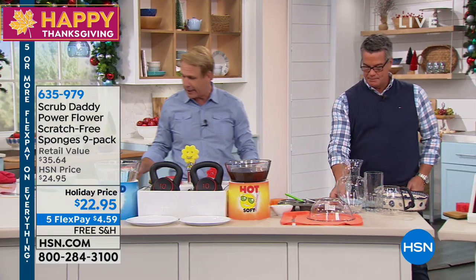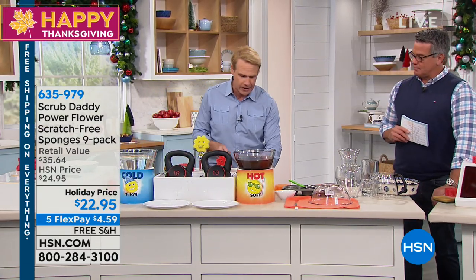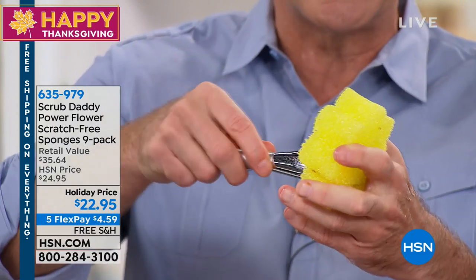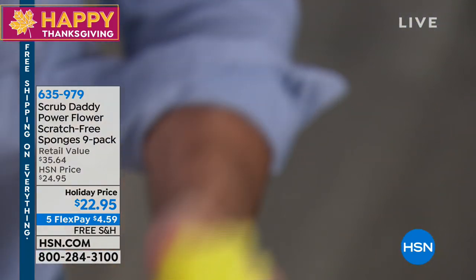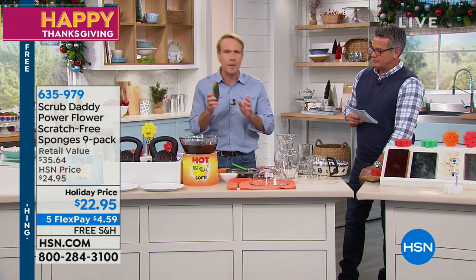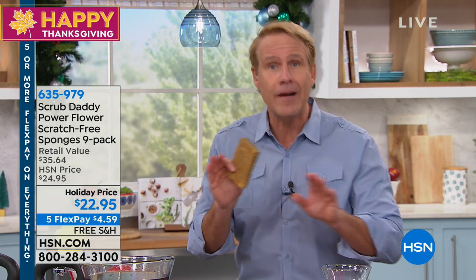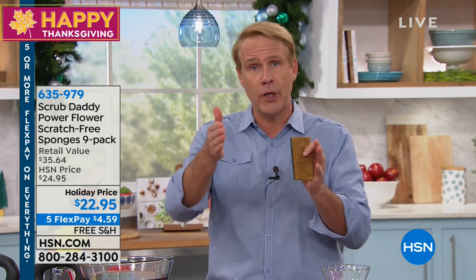Here's another trick we learned online. For you ladies out there — you can use this to clean your makeup brushes. You put it right in the mouth of the sponge and it cleans the brushes. There are all kinds of applications. The flower power never sours. This is a typical sponge — it's gross. I want you to smell your sponge, then throw it away. This is independently laboratory tested, never to smell for up to two months. You can also put it in the top shelf of the dishwasher and they will last and last. They're color-coded so you can use them in different rooms of the house.